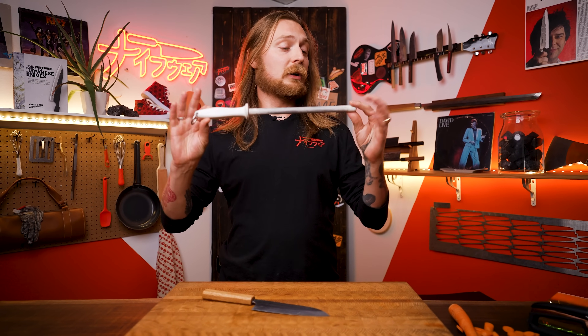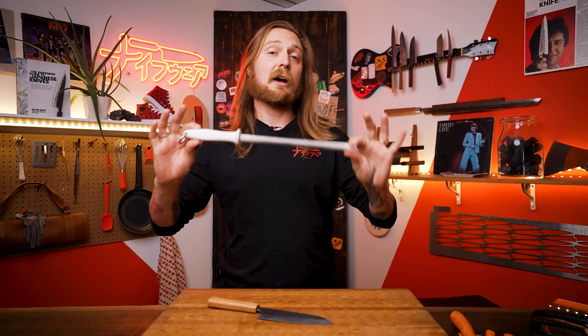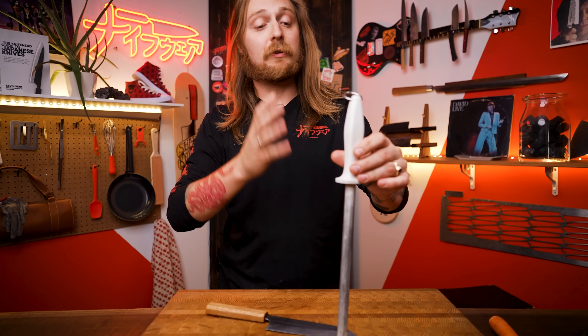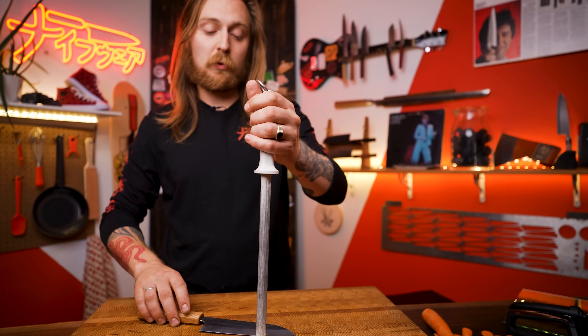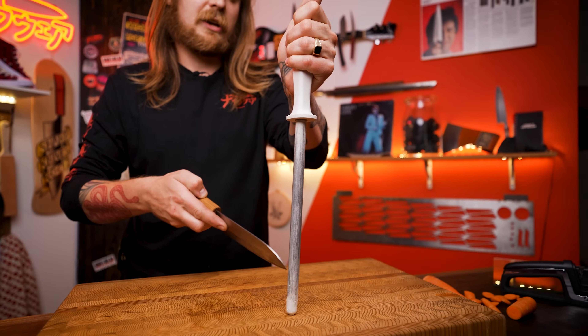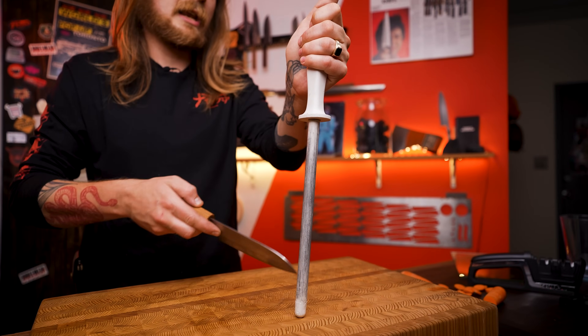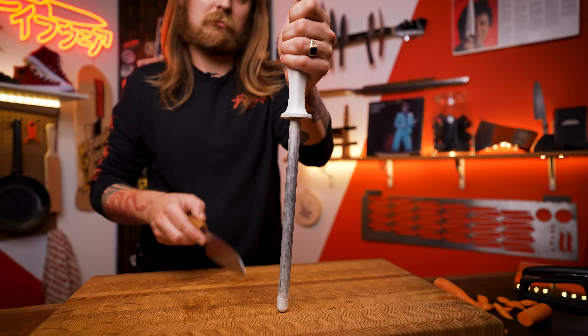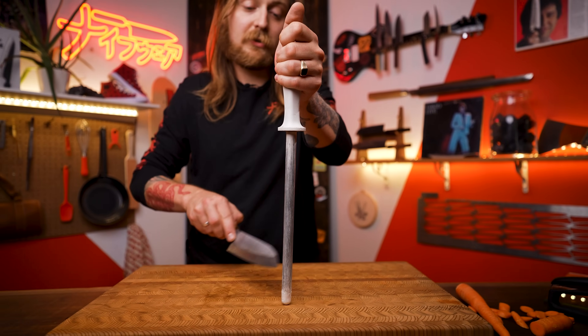When it comes to keeping your knife sharp, a ceramic honing rod is the tool you want instead of a steel rod. These are much harder and much finer, and much better suited to Japanese steel. About once a week, set your knife on it at about 15 degrees and just hone the edge on either side — 10 or 20 strokes. It's going to take any bits of steel that have deformed from the edge, straighten them out, pull off any burrs, and keep your knife sharp up to twice as long as it would stay normally.